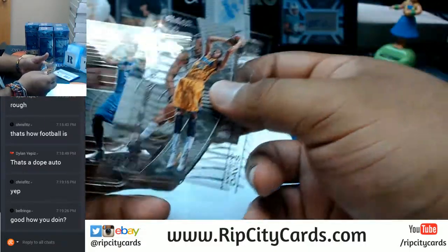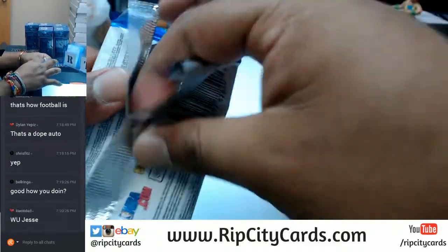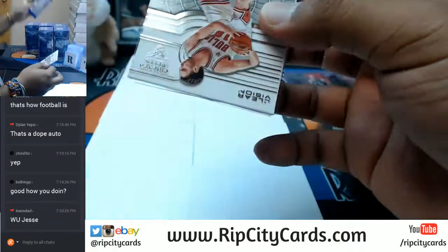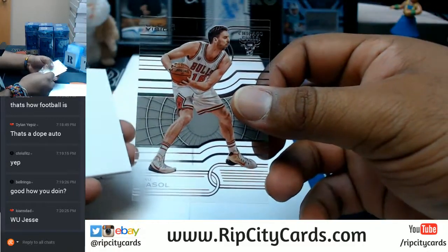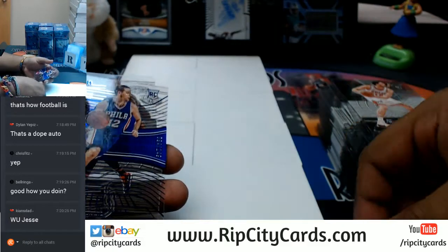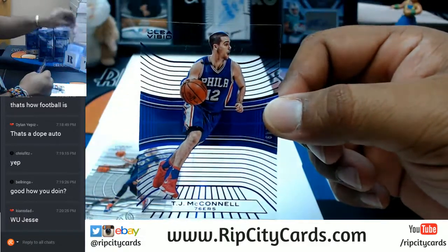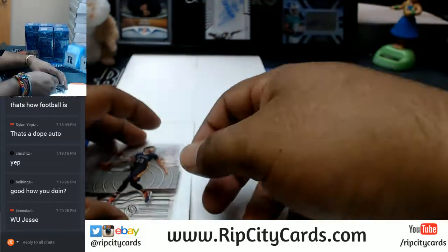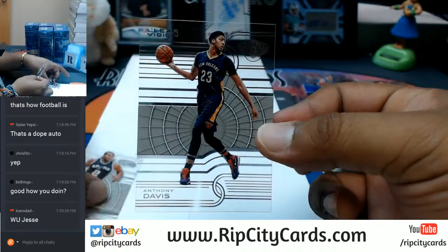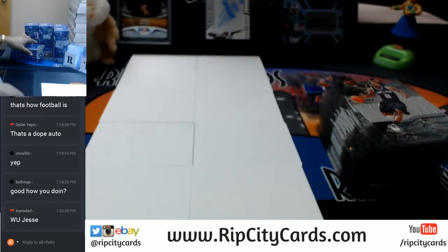Jimmy Davis, Jabari Parker, Nikola Vucevic. T.J. McConnell to 149, by the Sixers. Anthony Davis, Kawhi Leonard. Let's open up some more.